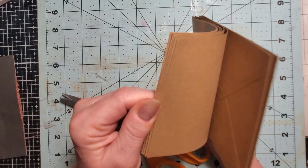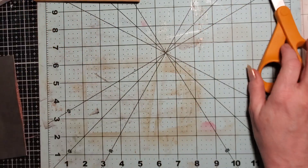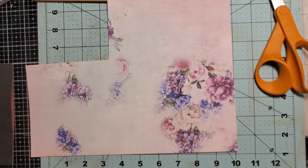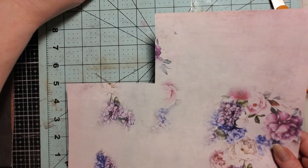So now I have one, two, three, four, five, six, seven envelopes. I have no idea if I'll actually get those all done but I'm going to try. I had to practice this one — I'll be honest, it was kind of hard for me to figure out. It was embarrassing.